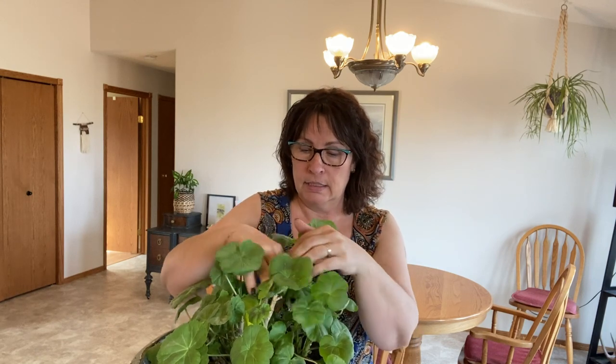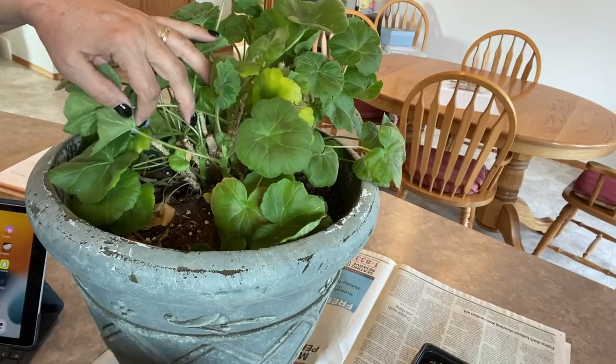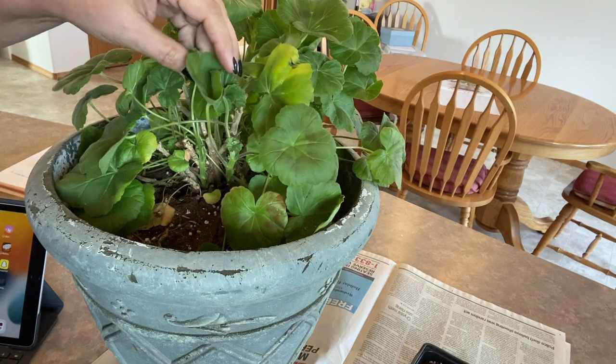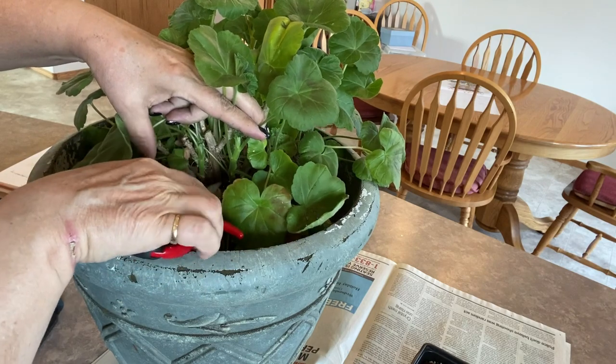I just want to show you how easy it is to take some cuttings off a plant like this. As you can see, it has some beautiful foliage. It's been in this ugly old pot for the last couple of years — I think I did transplant it once since I took it from my mom's house — and it just keeps coming back every year. I'm going to look for a couple of spots with good growth points. This one here, for example, looks good for taking as a cutting. I'm going to use some shears — you can also use a sharp knife — and just cut it straight across.